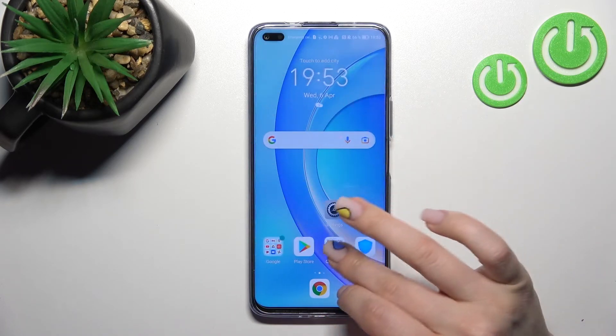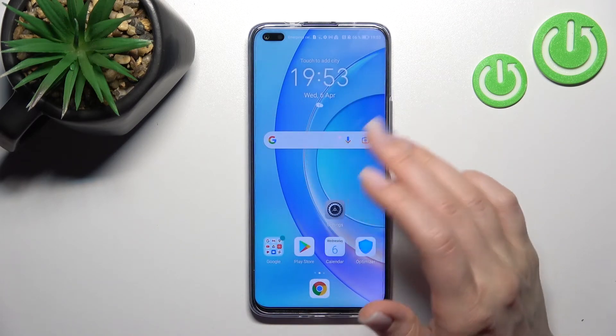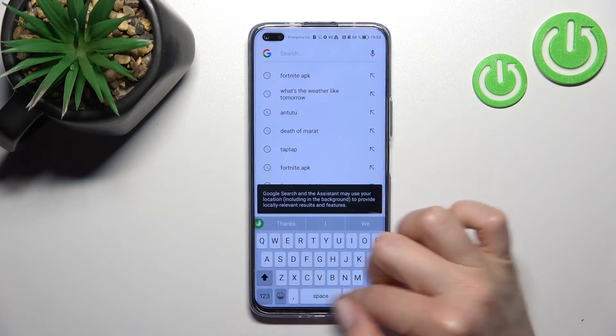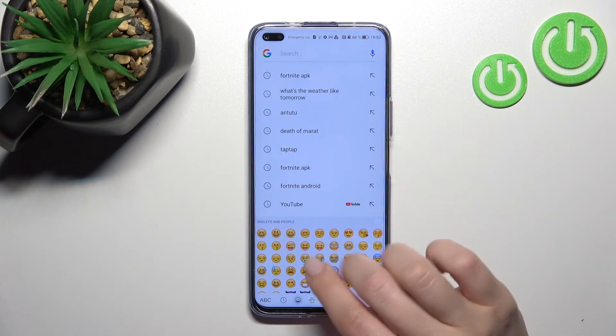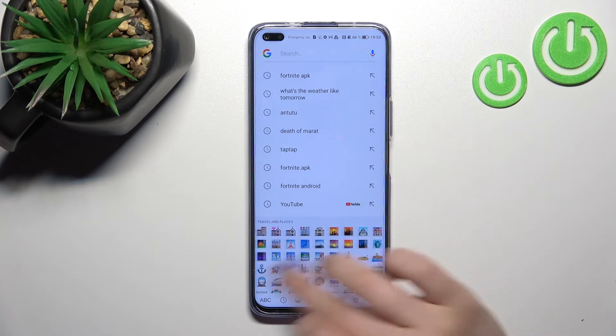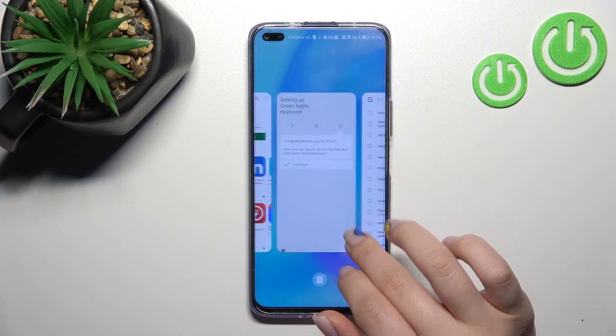Now go somewhere — for example, into Google Search — and here we can see the new look of our keyboard. It looks really similar to the iPhone keyboard, as you can see from all of these images. That's it, thank you for watching, and if you find this video helpful don't forget to leave a like and a comment.